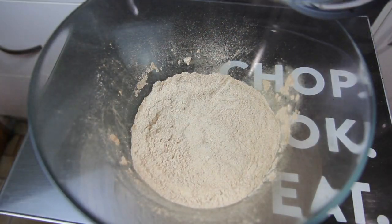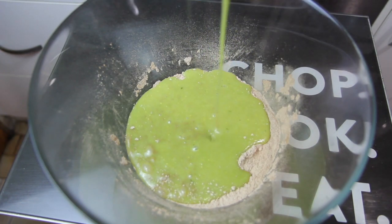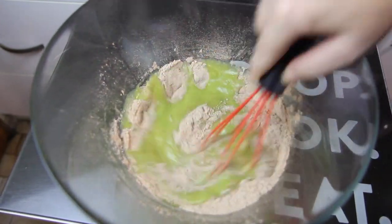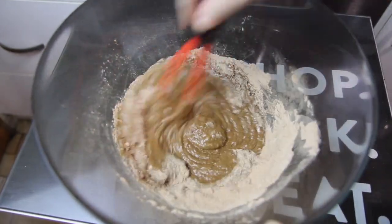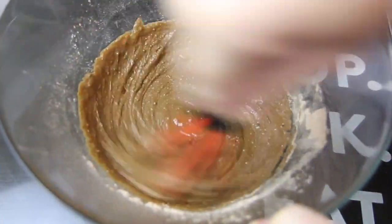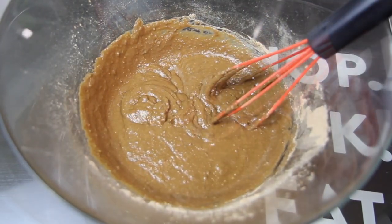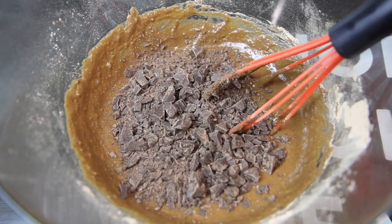All we need to do is add our wet ingredients into our dry ingredients, giving that another good mix to incorporate everything through — but try not to over mix. Then we're going to add in our half a cup of chocolate and mix through.